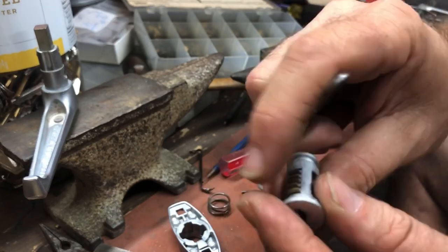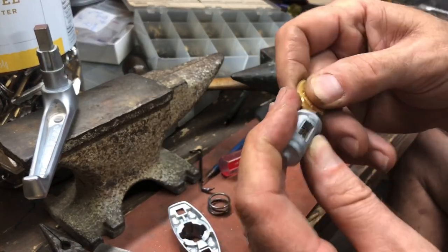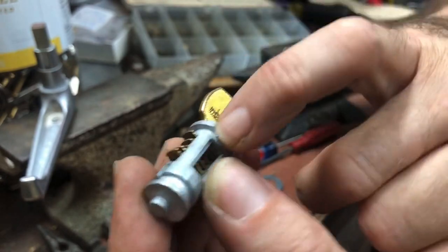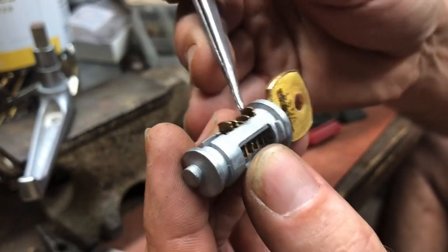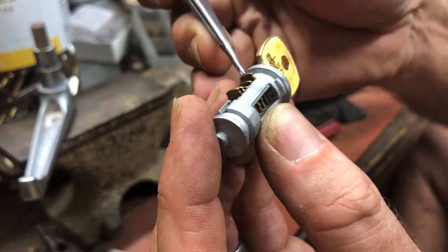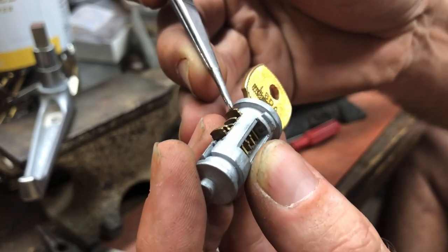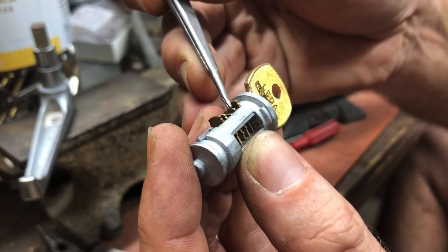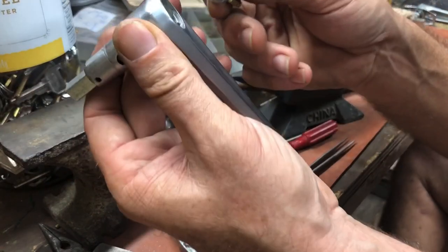Snap them all into place — make sure they all pop up and down. Try your key in it. So now we can just read it because it's in our hand. If it's level, it's a zero cut — so that's a one or zero. This one is up — it's a nice stagger showing they're not all equal. One is a little higher, the highest is on the end, and then a three. We're going to read that as four, two, one, three, four — that's the bitting.